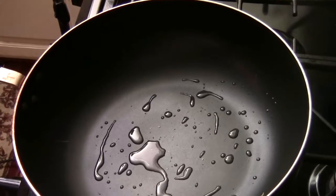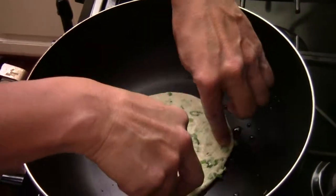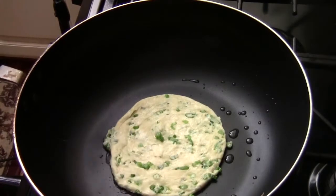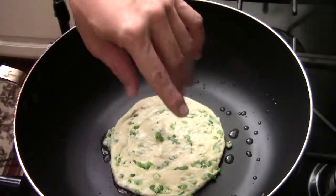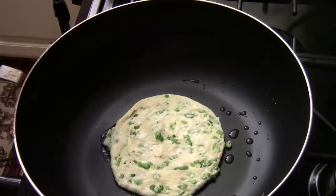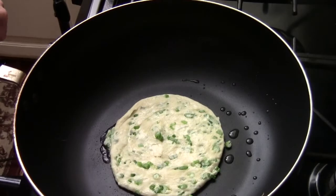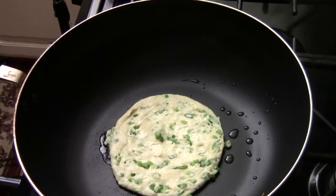Put the scallion pancake in the pan just like that — very simple. Pan fry each side for two to three minutes depending on heat. Check it before turning over by lifting a little edge to take a peek. As I said, there are so many ways to make pancakes, but it's a good snack and appetizer. Make sure you have a lot of scallion, and black pepper is a really good touch along with the sesame oil poured on top of the dough.